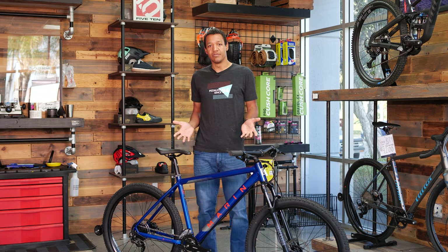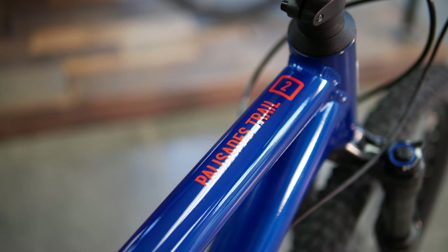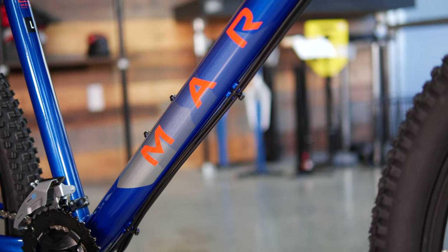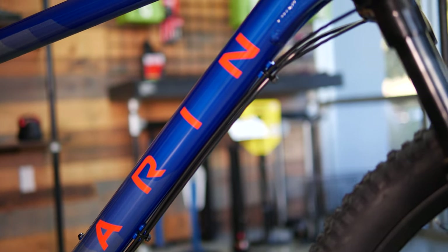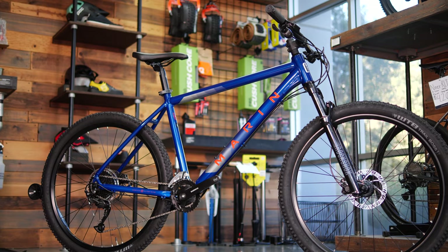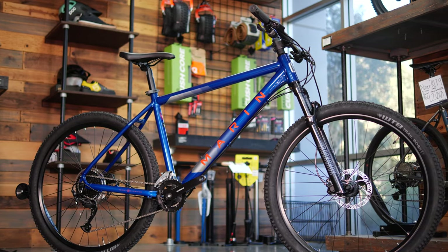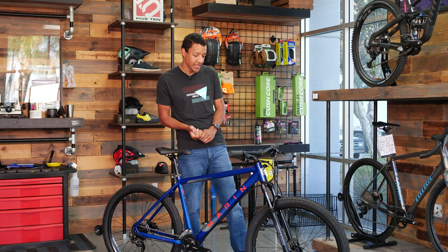There are a couple different versions of this bike in the Marin lineup. This is the Palisades 2. The ideal rider for this one is going to be someone who is getting into the sport and maybe not sure if they're really going to dive fully into mountain biking — maybe coming from the road side, wanting to dip their toe in. This is a great option.